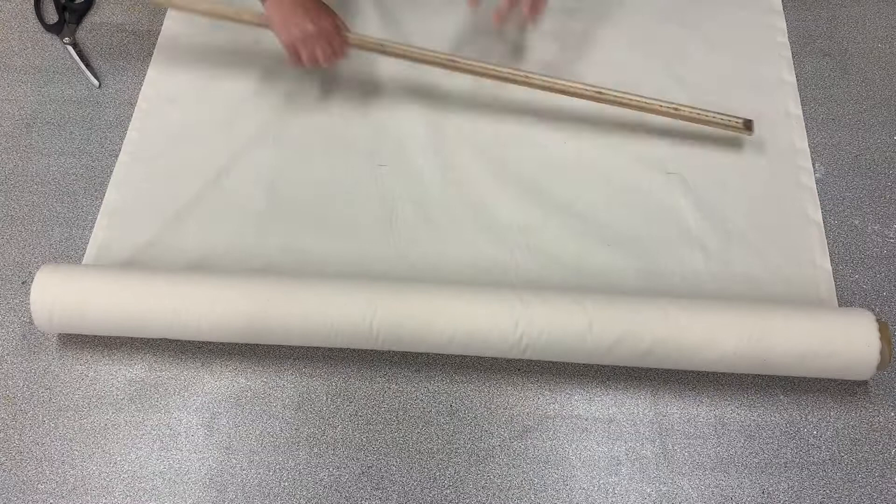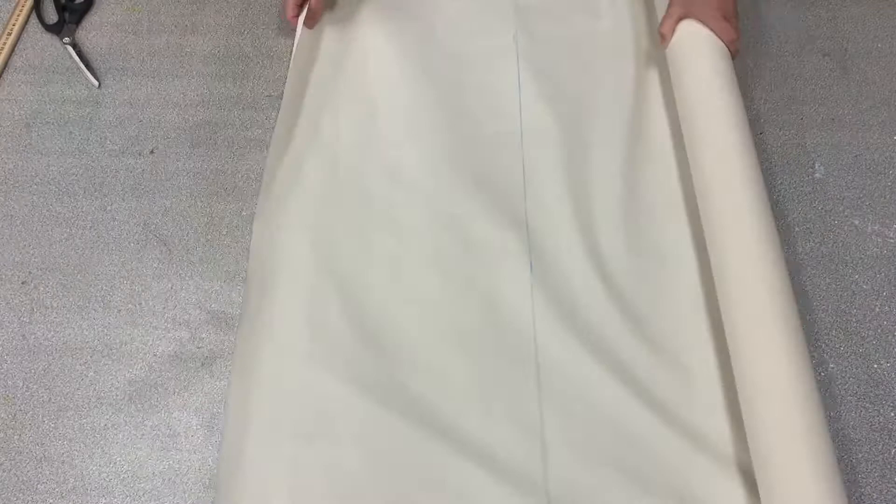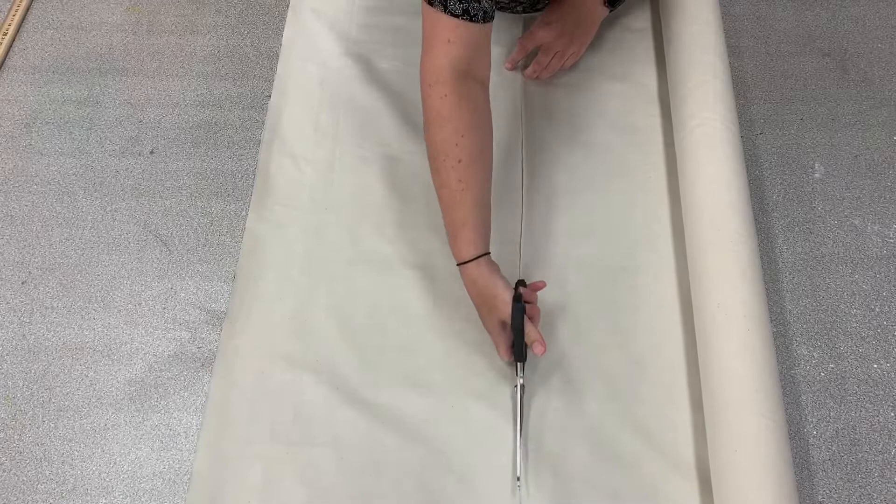Then I'm going to line up those two marks along the length of the ruler and rule all the way from one side of the fabric to the other, giving me a piece that is 35 centimeters wide and 90 centimeters long. Next up I am going to cut along the line, making long smooth cuts with my scissors all the way from one side to the other.